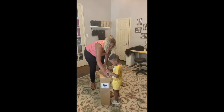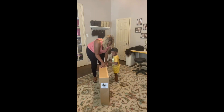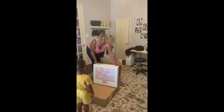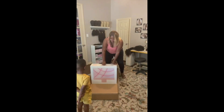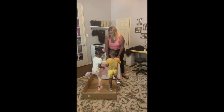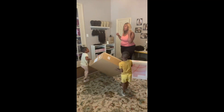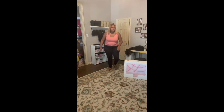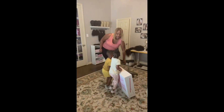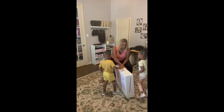Now you see me and the twins going ahead and opening up my new iMac. I've been wanting this thing forever, and since I decided to take my YouTube job seriously, I felt like it was the best time to invest in myself. As you can see, my babies are helping their mama like they always do — I think they think it's theirs, but I was happy to have them helping me.